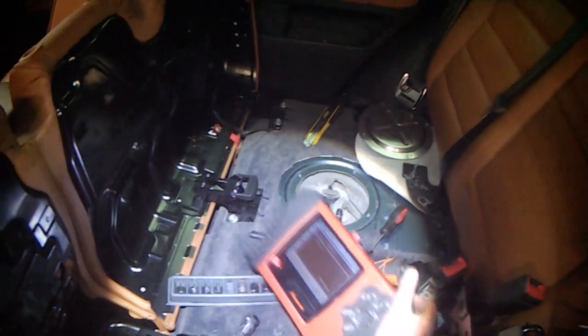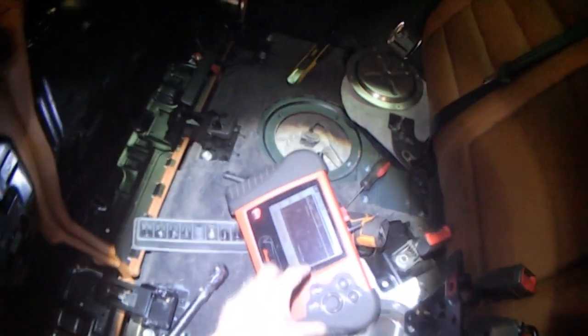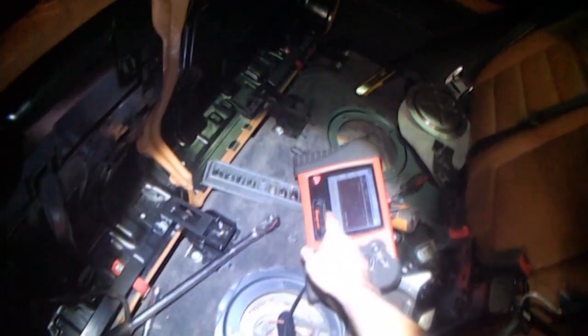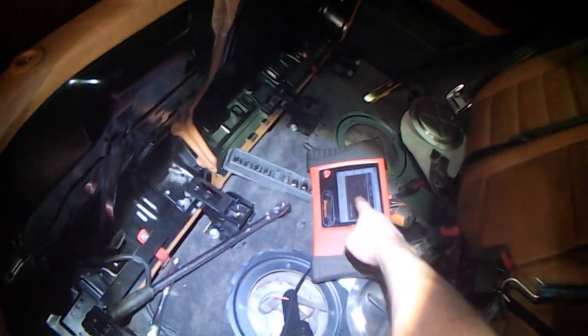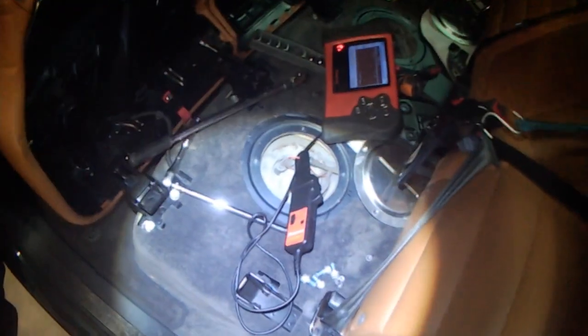All I'm going to do is cycle the key — I might be able to see this from the driver's seat. Then I'll start it if cycling alone doesn't show a pattern. If the pattern is upside down, just invert the scope or swap the meter around.